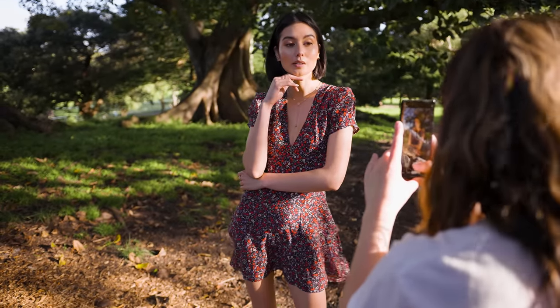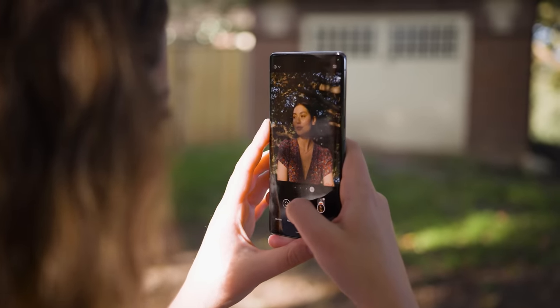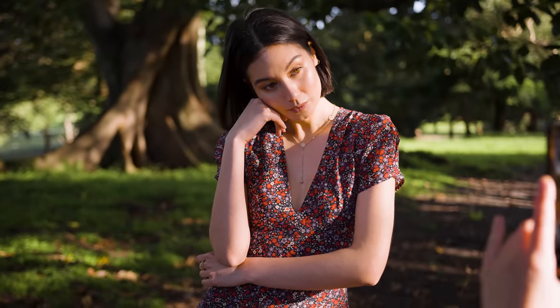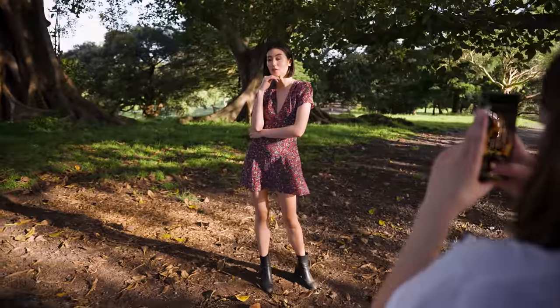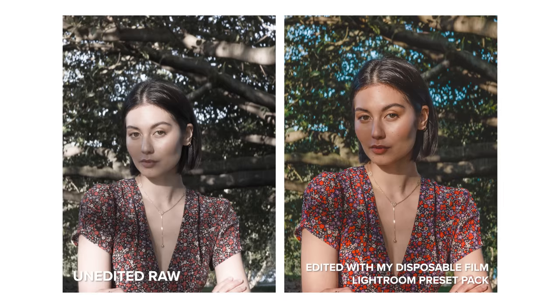I think the telephoto images from the 6 Pro are slightly higher quality, to be honest. The 7 Pro telephoto lens is still beautiful and you can capture impressive photos for a phone camera. However, I think the smaller sensor size did slightly affect the image quality in terms of detail when you compare both telephoto lenses.